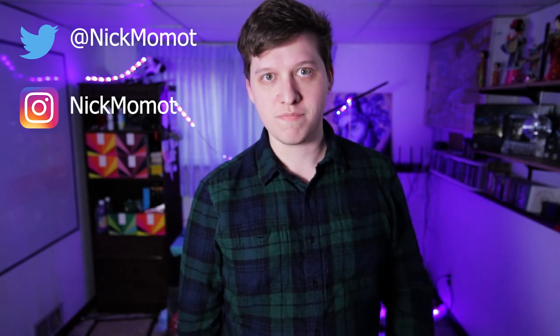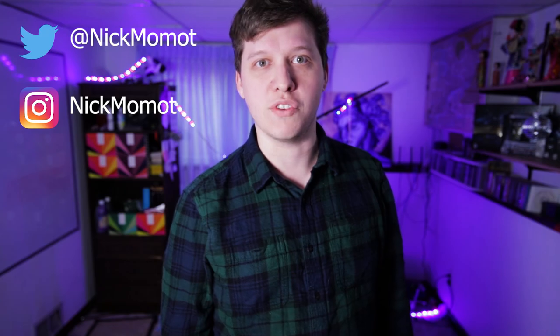Thanks for watching — I hope you had as much fun watching this as I did making it. This is a really cool activity, so I encourage you to go out and try to recreate some of your old pictures to see if you can make something better now. If you've recreated some pictures of your own, send me a link on Instagram, Twitter, YouTube, or wherever — I'd love to see the improvements you've made. Happy shooting!